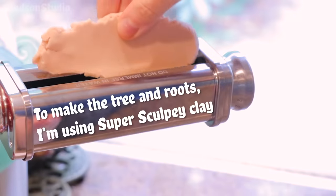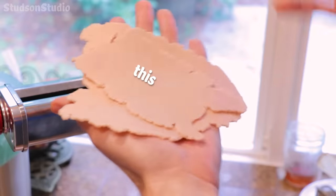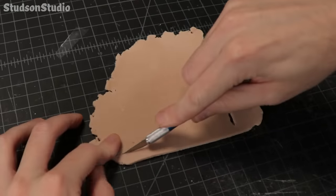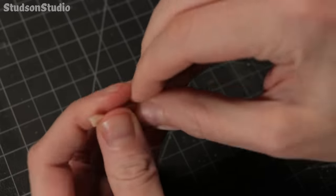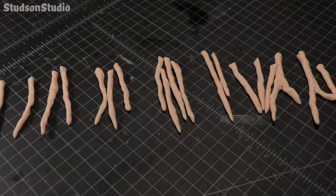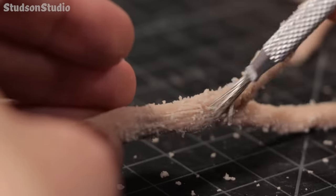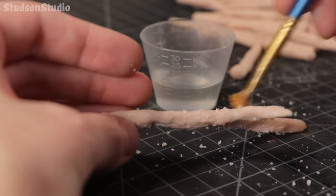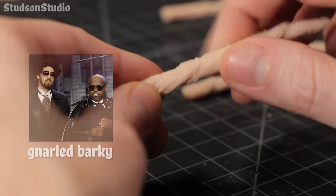While that dries I'm going to use a pasta roller to flatten out some super sculpey clay to start making the tree and roots. Using a filet of clay and a length of armature wire, I'm wrapping the clay around the wires and sealing it up as tight as I can until I have a bunch of these bendable roots. My texturing method was to use a wire brush to engrave some lines, followed by isopropyl alcohol to blend the messy bits together, and then finishing it up by giving each branch a spooky twist to turn it into gnarled bark.